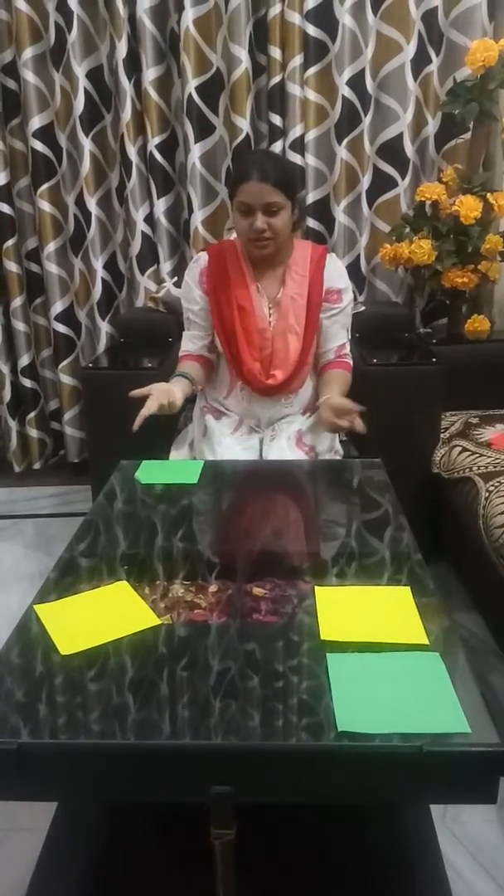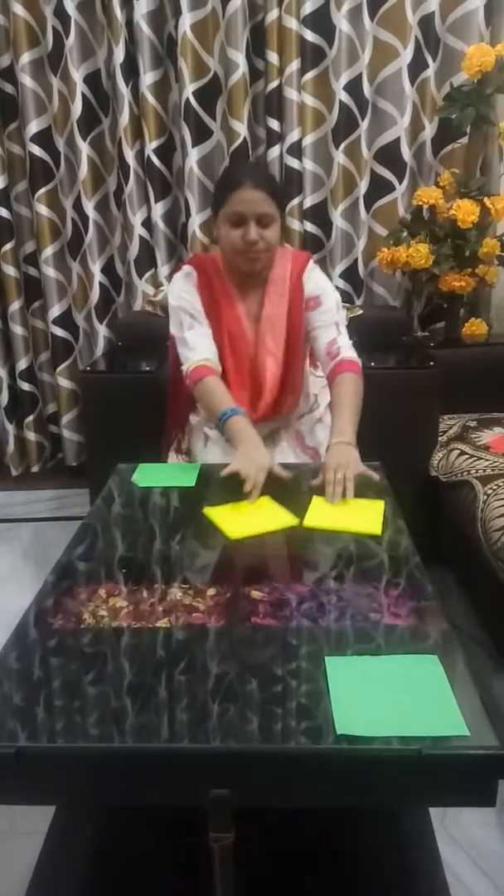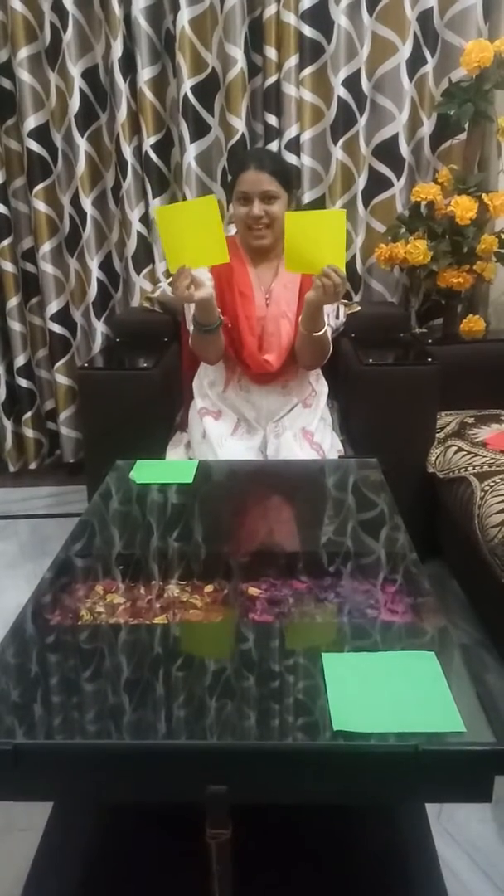Now next is yellow. There are only two colors here — yellow and yellow. So pick up both papers. It's a yellow color.